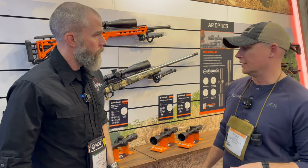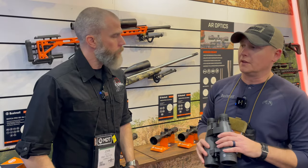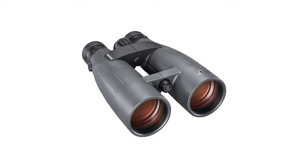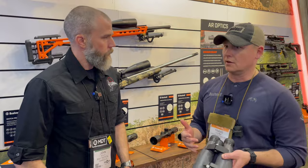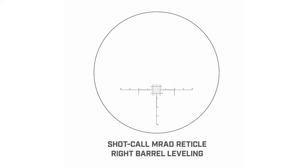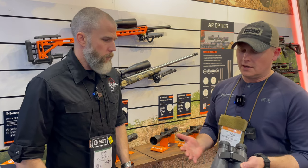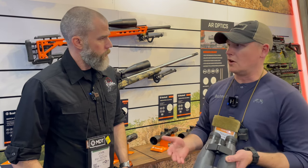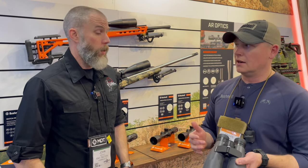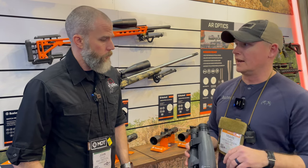Another thing we've got in the Match Pro ED line this year is our new binocular. A lot of people are familiar with our Forge 15x56, but they've been asking for something with a reticle, so we've delivered that. It's milliradian-based so you can use it with any MRAD scope out there. We're including dual diopter — the standard image calibration diopter most binos have, plus a second diopter for fine-tuning the reticle so you can really tailor it to your eyesight and look through it all day without getting a headache.